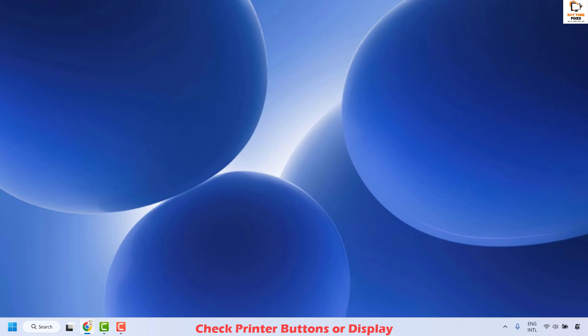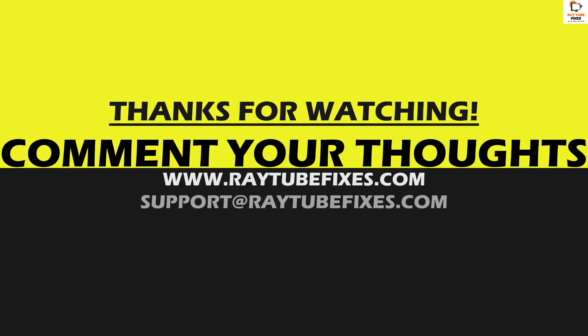If you are still facing a problem after trying all these steps, leave me a comment in the comment section so I can come up with a possible solution. I hope this video was useful. If you liked it, please hit the Like button and don't forget to subscribe to my channel. Thank you, have a great day.